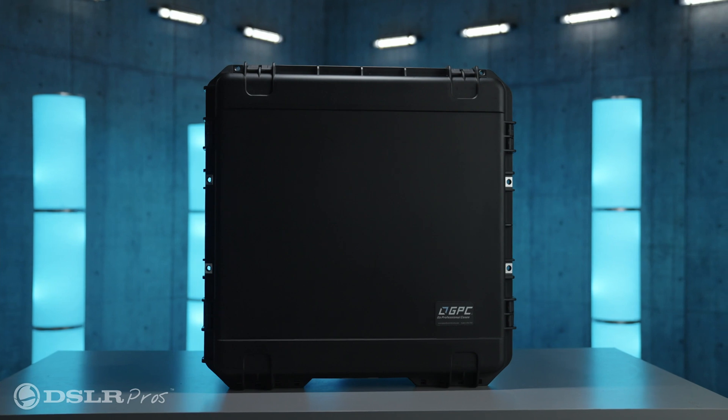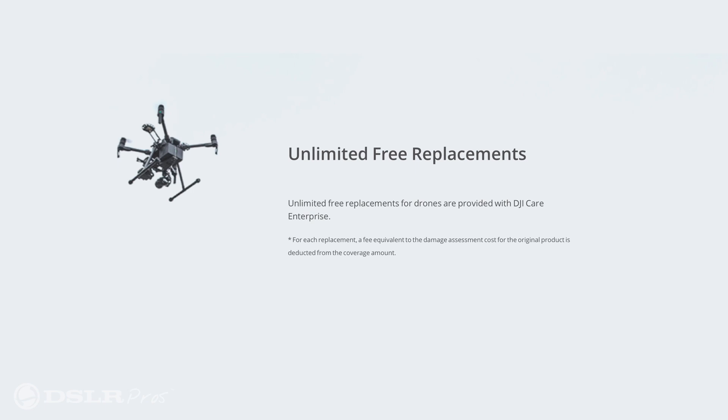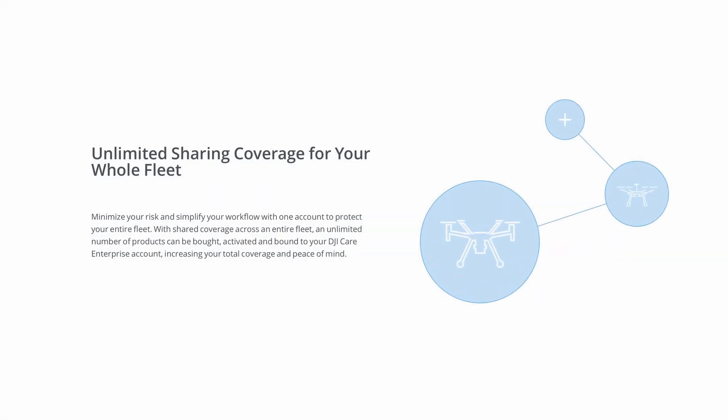For transportation, storage, and protection, you'll receive custom cases for the drone and accessories, and the DJI Care Enterprise Protection Plan provides additional peace of mind that your investment will be protected.